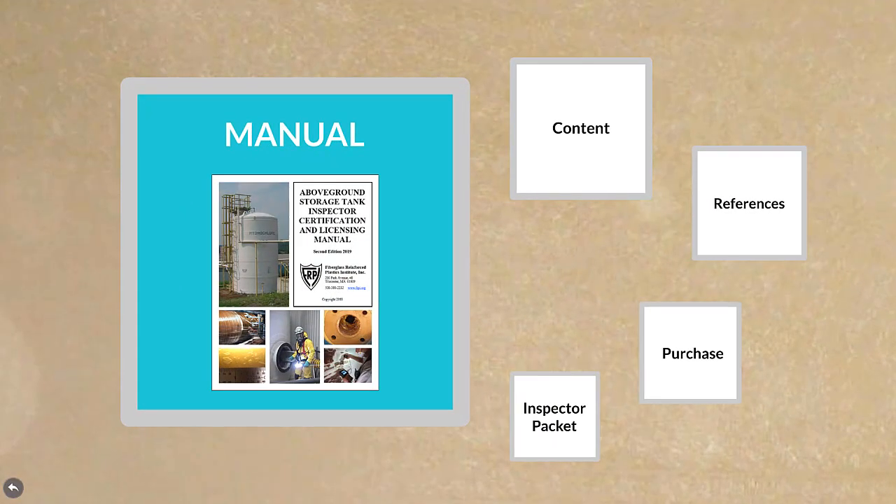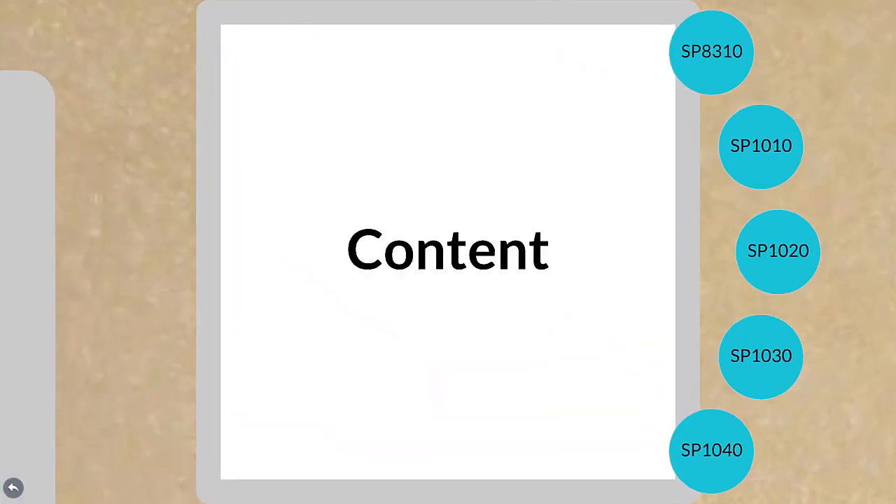Manual. The first step for becoming an FRPI 8310 inspector is to purchase the above-ground storage tank inspector certification and licensing manual. Let's take a quick look at its content and references, plus how to purchase it and the accompanying inspector packet.